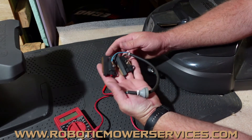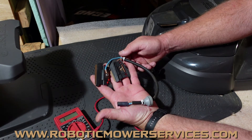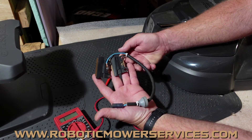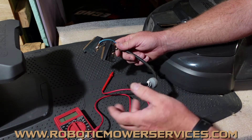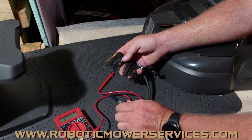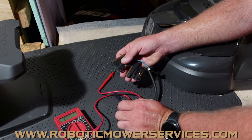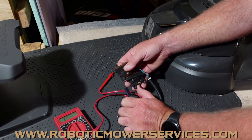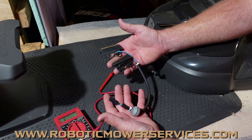If you're looking for this part — your charging contacts for your mower — we have them available on our website, www.roboticmowerservices.com. We also have the inner harness and just about any part you can need for an auto mower. And if you don't see it on our website, there are plenty of ways on the website that you can reach out to us, and we'll help you get hooked up with the parts you need.